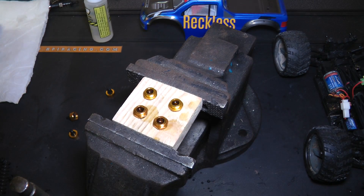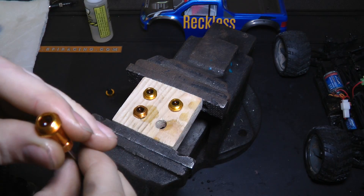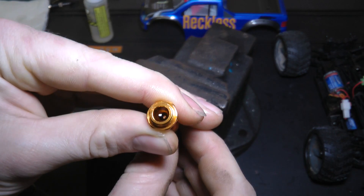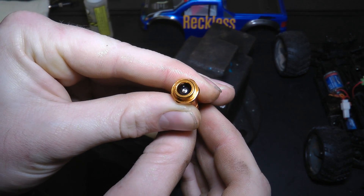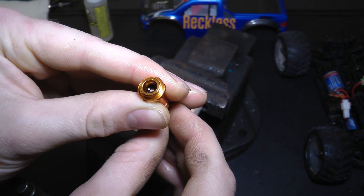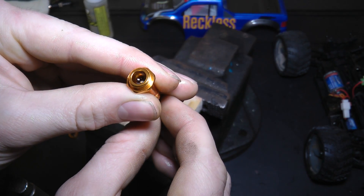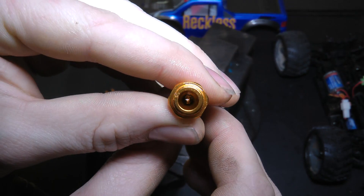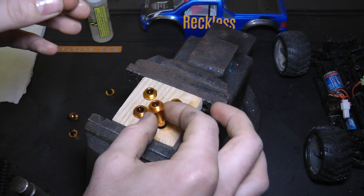The key thing when filling up shocks is to make sure there's no air in there whatsoever. The way you do that is to push the piston up slowly so it doesn't overflow — this lets the oil go underneath the piston — then pull it back down again. When you pull it back down it should draw the air bubbles with it. You can see tiny little air bubbles in there. Once the air bubbles are out, leave it to stand for five minutes.